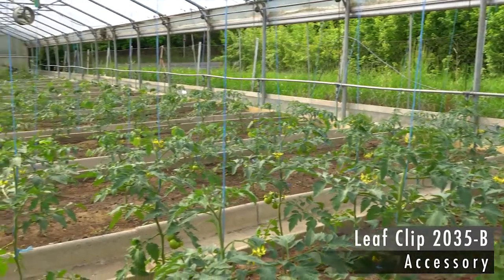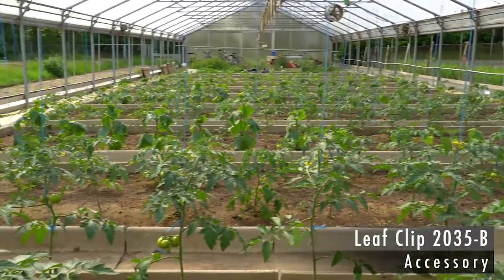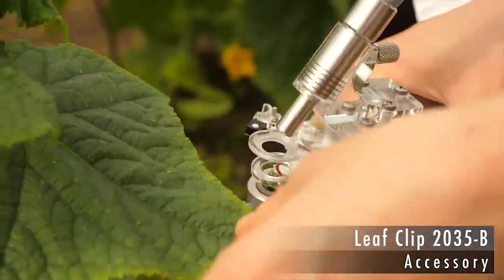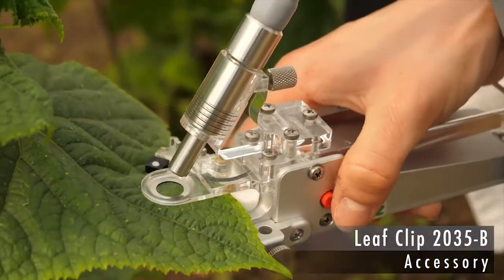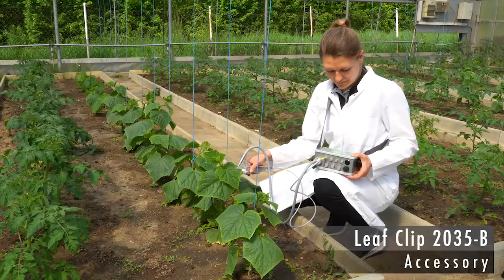Sabrina demonstrates the use of the field clip in another project where she investigates photosynthesis under ambient light. A single measurement simply consists of putting the field clip in place, then triggering the saturation pulse analysis by pressing the red button.